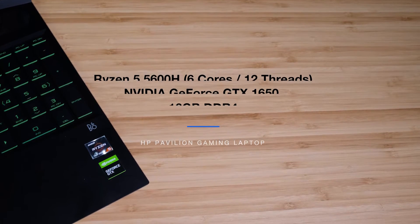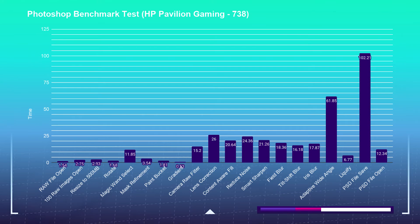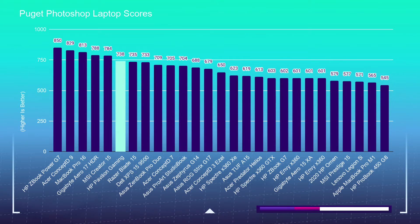In my experience, Photoshop is the best way to test a laptop's abilities inside of design-focused tools such as the full Adobe Design Suite, including Illustrator and InDesign, as well as other tools like Affinity Design and Photo, Sketch, and Figma. The HP Pavilion is really dressed to impress — in the Photoshop benchmarks it's sitting near the top end of my chart, scoring a 738 in the Puget Systems Photoshop benchmark. A beast of a laptop in Photoshop, especially for the price point.